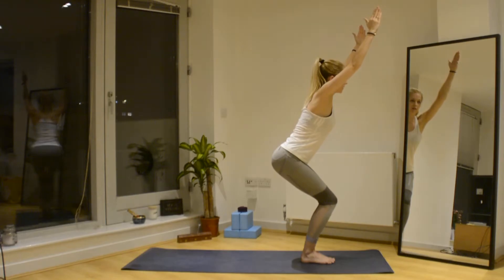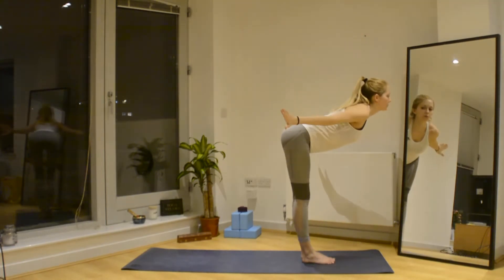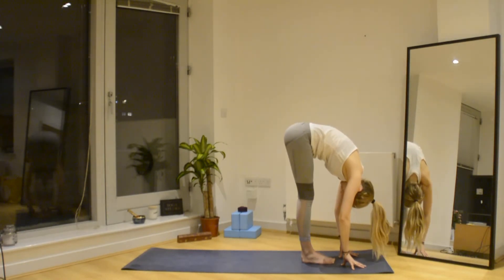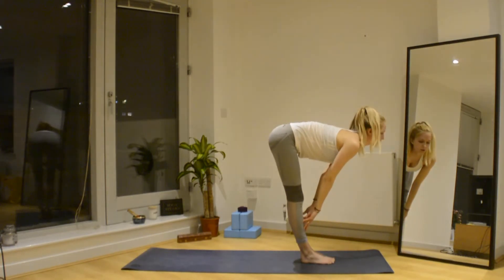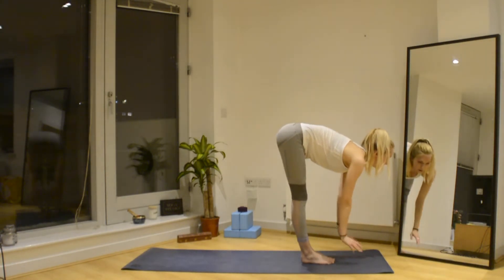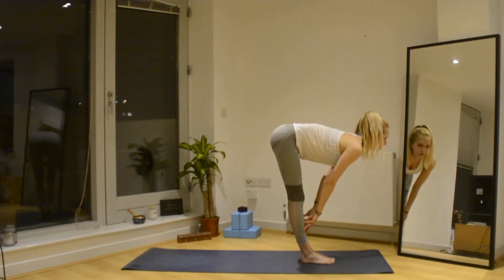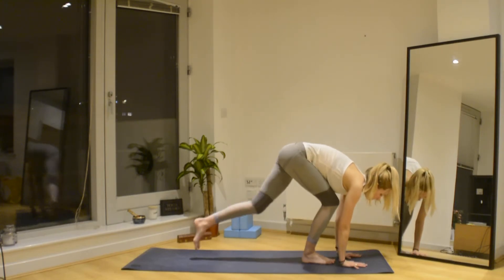Take a deep breath in, exhale, hinge an inch forwards from the hips, coming down into Utkatasana forward fold. From here we inhale up to halfway — fingertips come to shins or they can come to the mat, whatever you prefer. Make sure you're pushing your glutes back and trying to have as flat a back as you can. Then bend the knees, place the hands down, and step back into plank position.